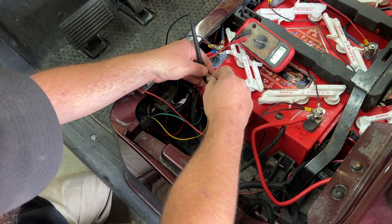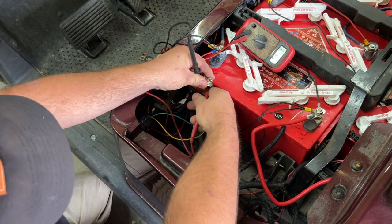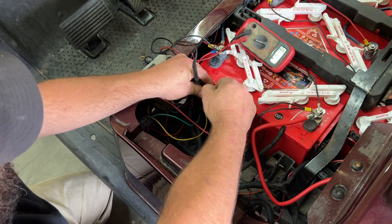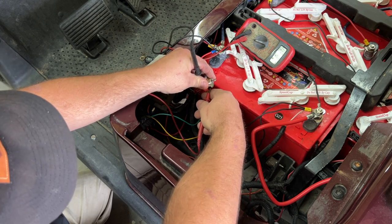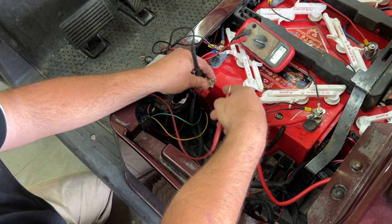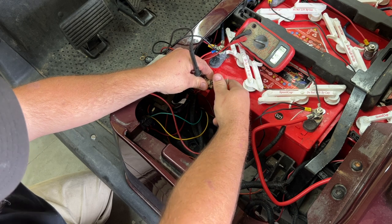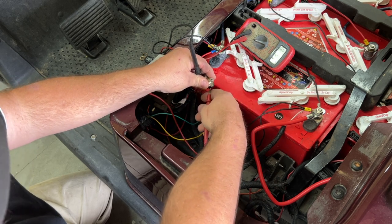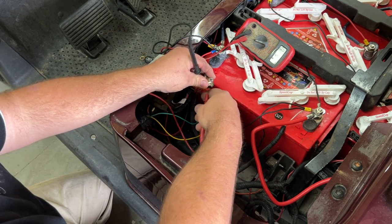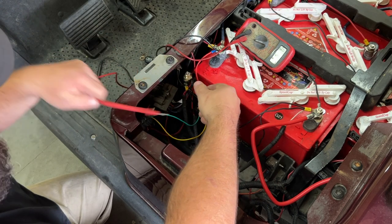We have continuity when the switch is on — the beeping noise lets us know. And when we turn it off, there's no continuity. So the switch is good. If the switch were bad we wouldn't have continuity when it's on. It passes through fine, so we have another issue somewhere.